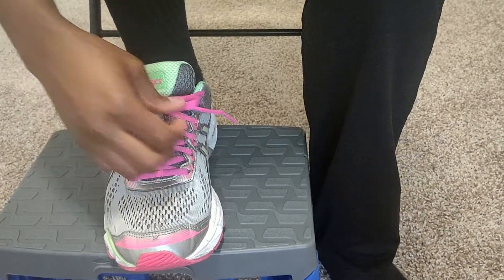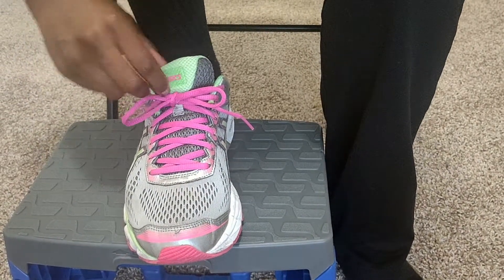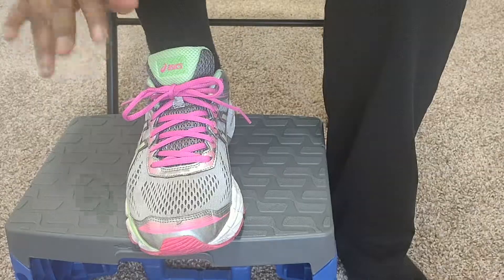We're just going to even out the strings. And there you go — your shoe is tied. It's not coming off, it's good to go. If you have any questions, let me know. Bye.